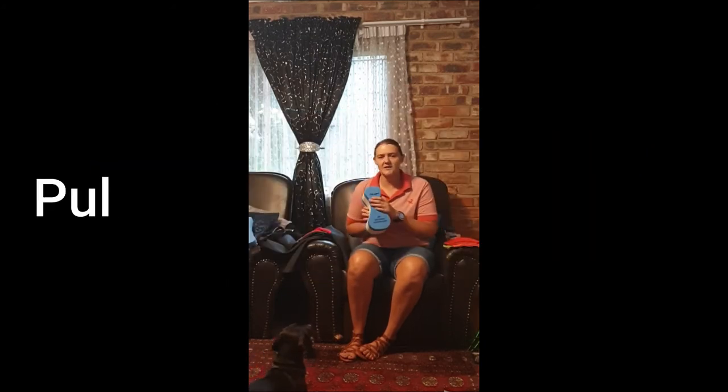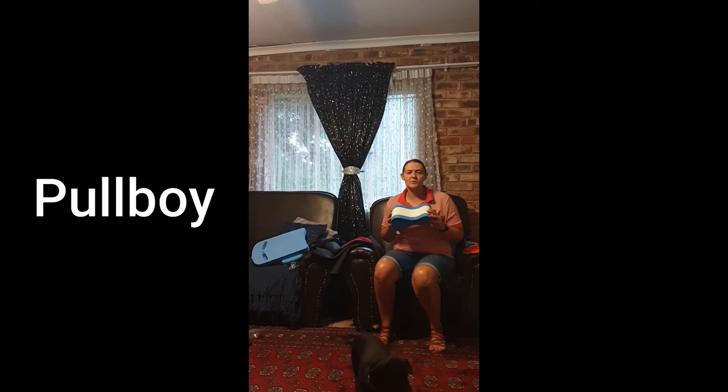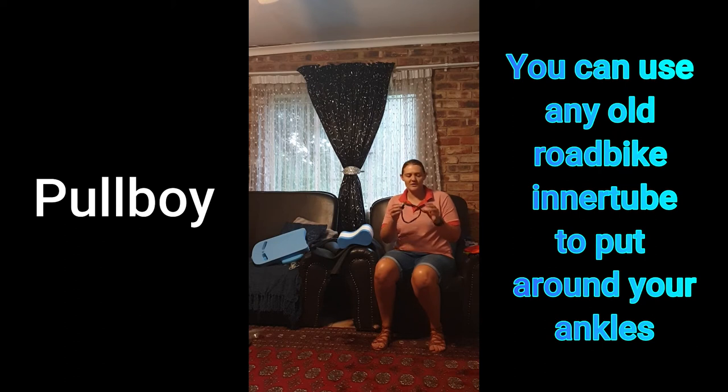Next up is the pull buoy. You can buy this at your local Mr. Price as well — this is a Max brand one. Just make sure that when you put it on, the big part is at the bottom. We use the pull buoy when you want to isolate the arms or the stroke you're working on, as it takes the kicking out of your swimming. You put it between your legs and it helps you float a little bit higher without needing to think about the kick. Most people put something around their ankles to keep their legs from moving apart. I just use a normal inner tube from a road bike cut to a specific size with a knot, though you can buy a specific ankle band at a local swimming shop.